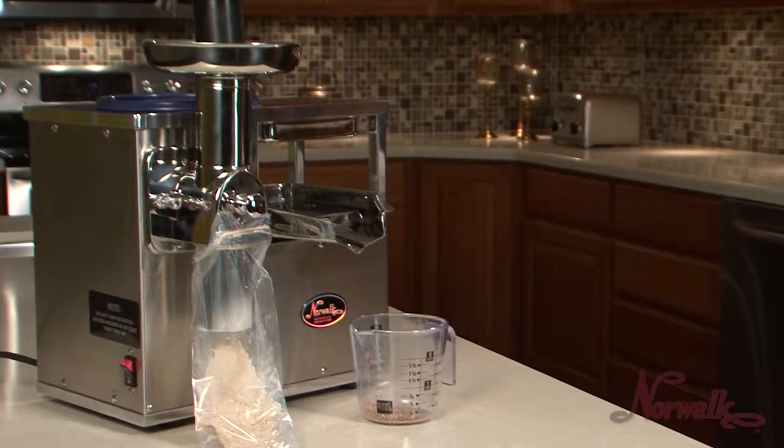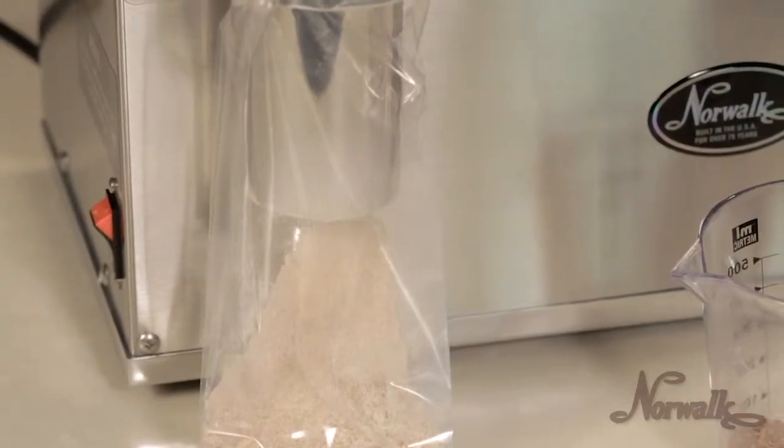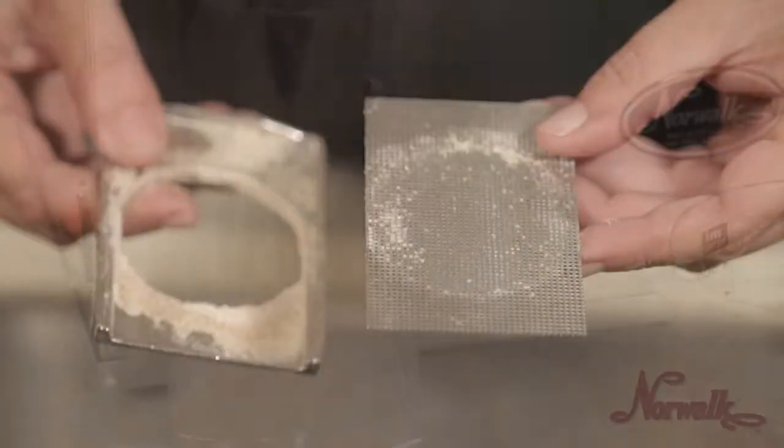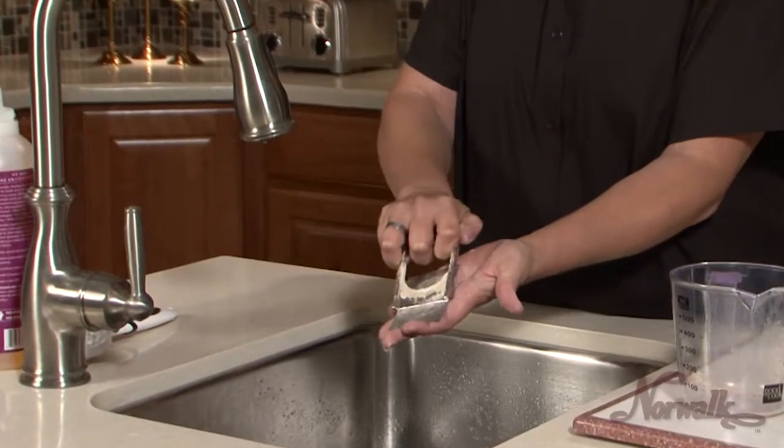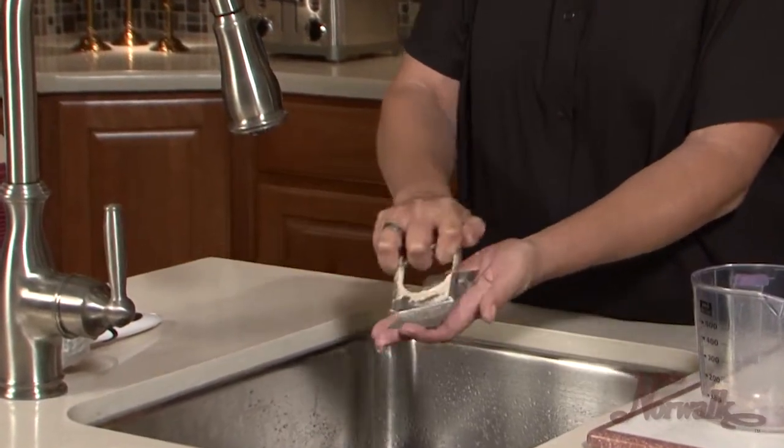The Norwalk grinds grains into a fine flour using grid number six. To clean the grid after grinding, first use the end of the grid slide to scrape the excess grain from both sides of the grid.